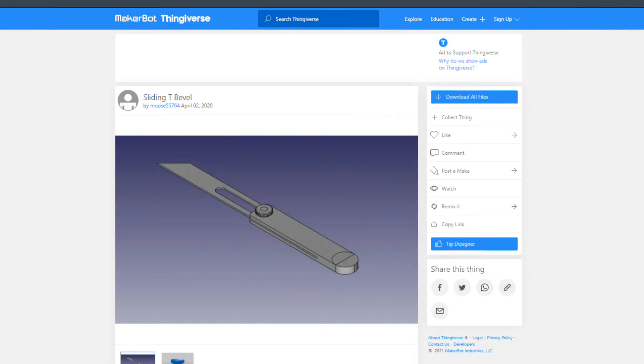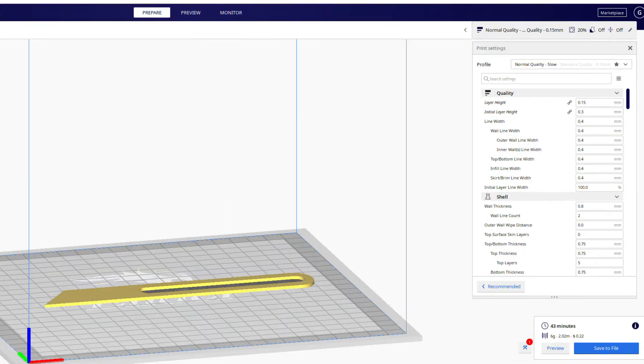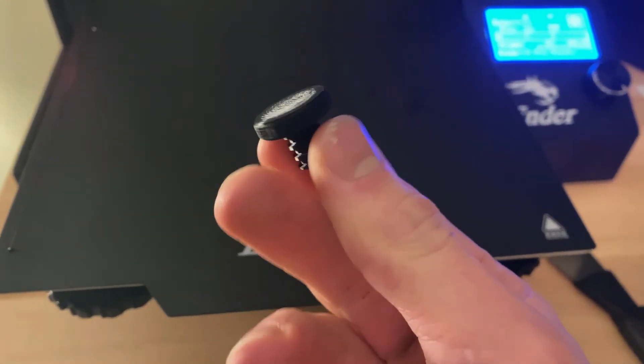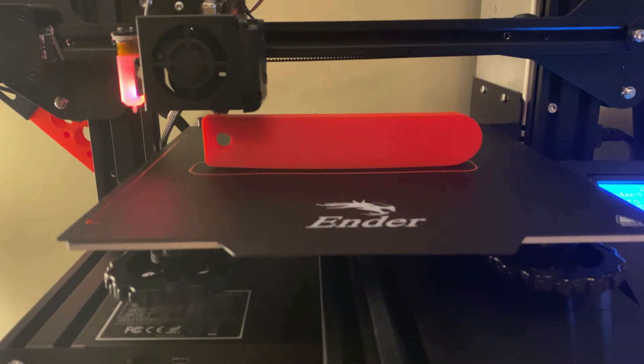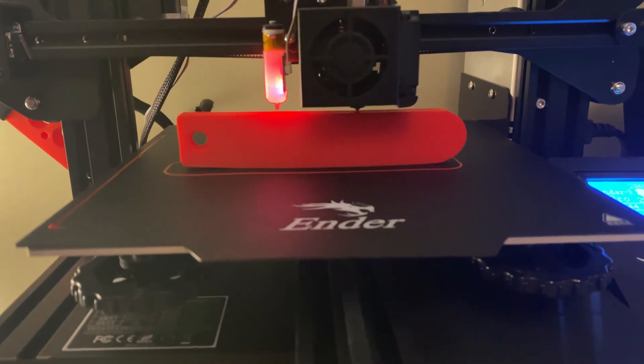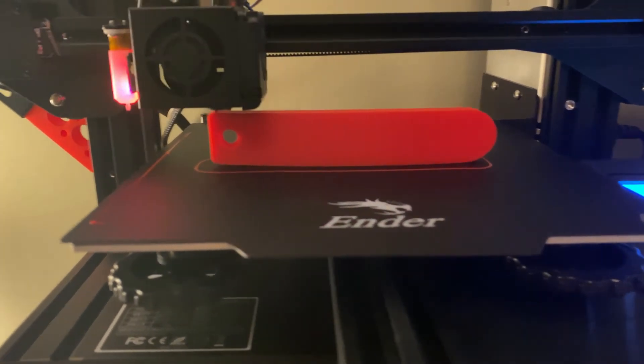I found this file by Moose55764 and threw the files into Cura. The blade came out great, and so did the thumb screw. The body did warp on one side, but the other side was flat, so it doesn't really matter as only the flat side will be used for reference.